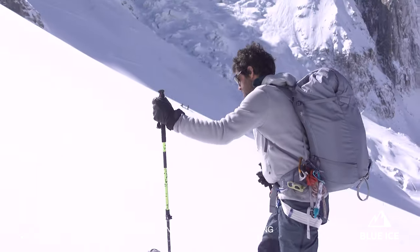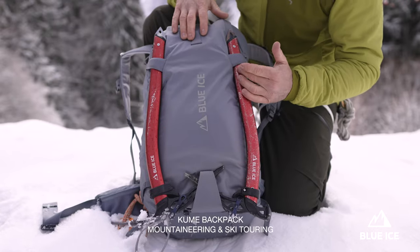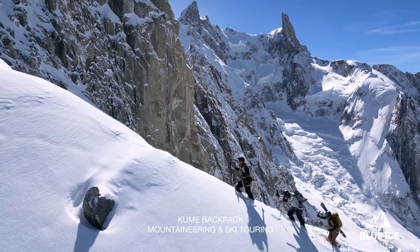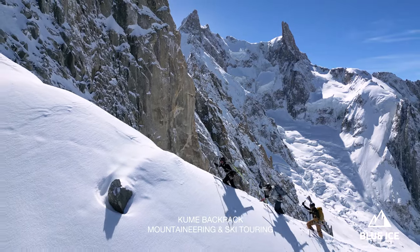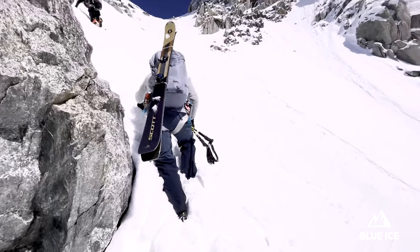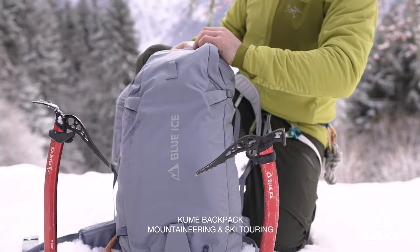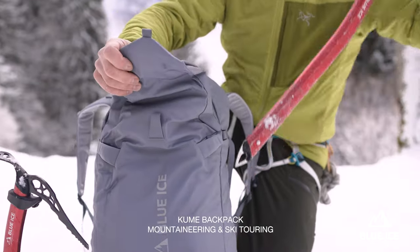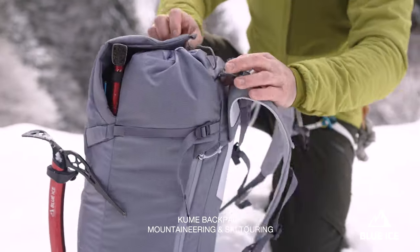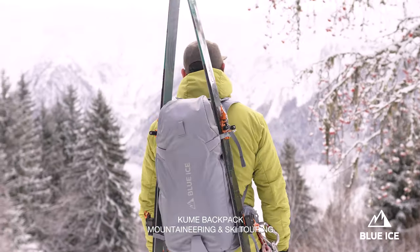Basically you can carry the two ice axes this way, and also in a different way that I will show you later. To do this you can easily unclip them with the two toggles right here and put them here. You can also put them on the other side, inside, which is great when you're skiing and you're afraid to lose one ice axe.